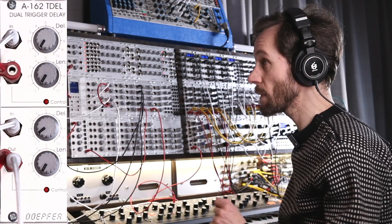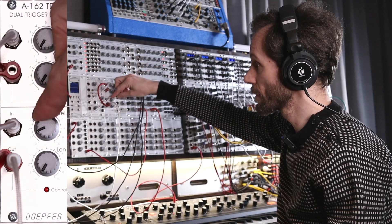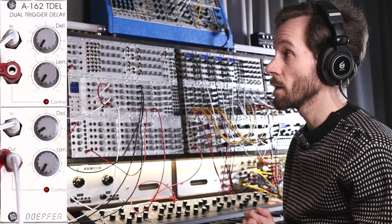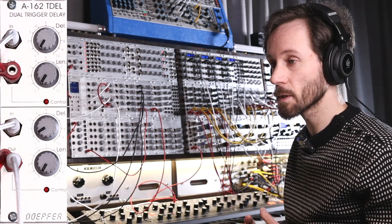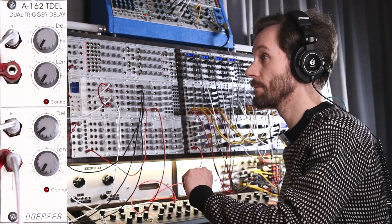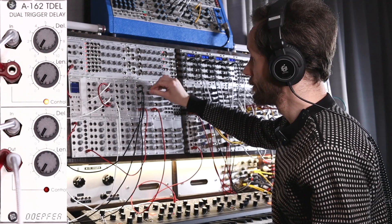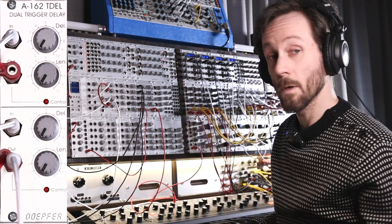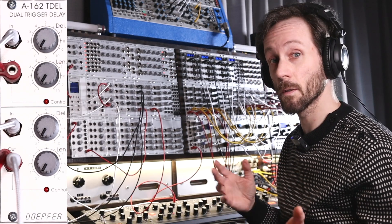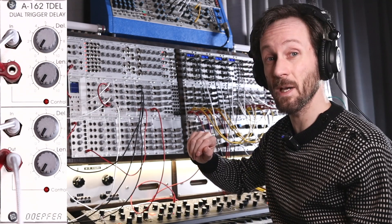Maybe let's add the kick back. When you delay too much, it overlaps with the other trigger, so then you only get one trigger, or very short triggers close together. This is a cleaner signal because it's routed via the wave multiplier — I did a video on that one, you can find it on my channel. Really nice module to get some distortion-esque sounds out of it.